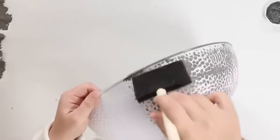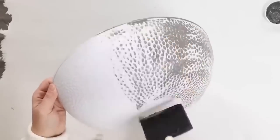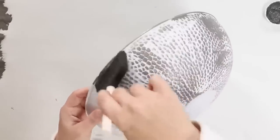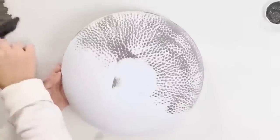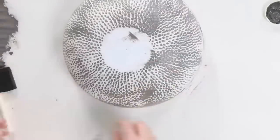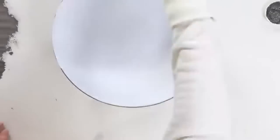I'm trying to just do a top layer so that I really get that texture popping out. You could always go back and add more paint, so start lightly and then add more as needed. I think this makes a great decorative bowl that you could put as a centerpiece or out on your countertop.